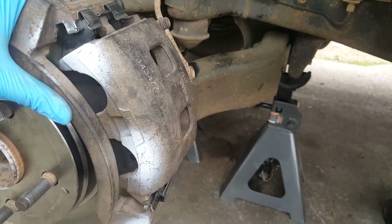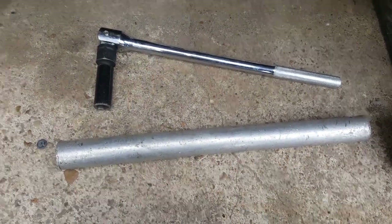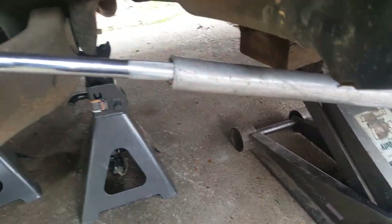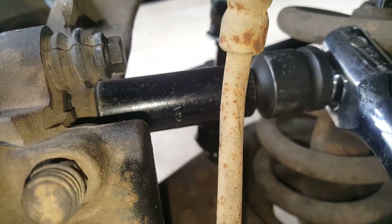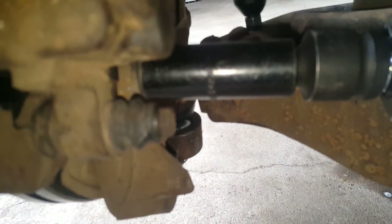We've got a couple of 21-millimeter bolts on the caliper bracket — one up top and one down here. These are going to be extremely tight so I've got a long breaker bar and a cheater pipe. I've got it extended out for plenty of leverage. I'm working on the upper first, then I'll get the lower. The upper is broke loose with the bolt still in, and I'm just working on the lower to break it loose before switching to the ratchet.